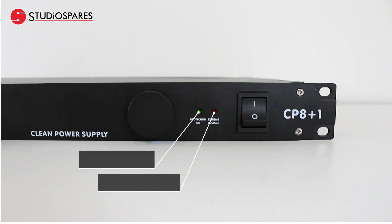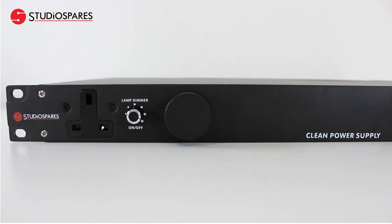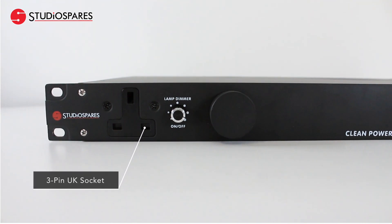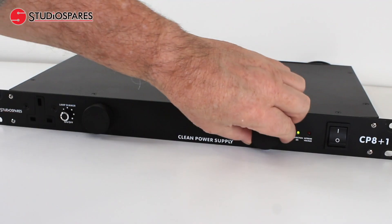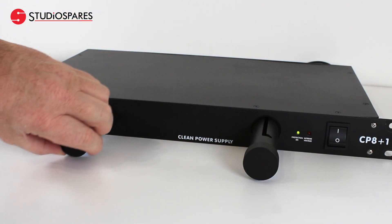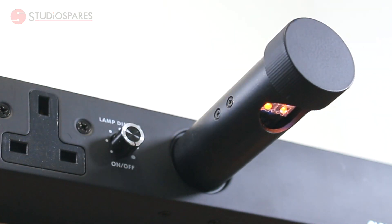On the front panel, as well as giving you protection-on and extreme voltage LED indicators, you also have an additional three-pin UK socket, which is really handy just to plug in that extra piece of kit you're using on a session. And you also have two retractable and dimmable lamps which are perfect for lighting up the front of your rack.